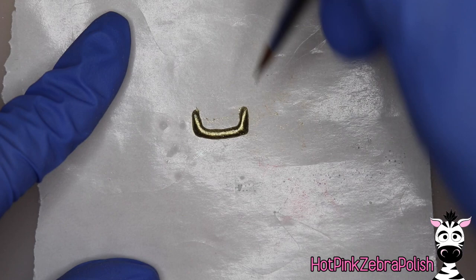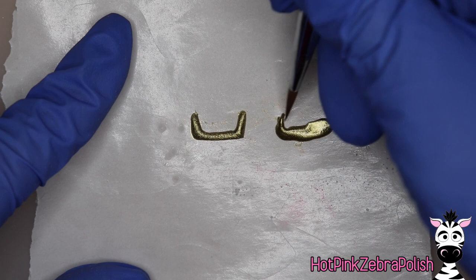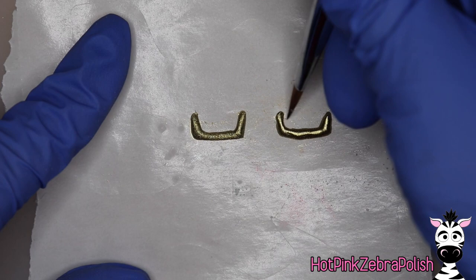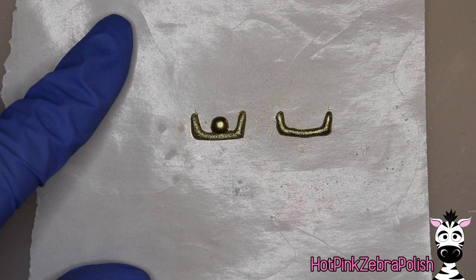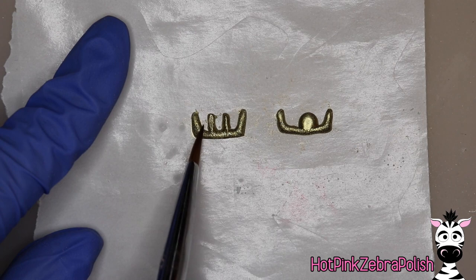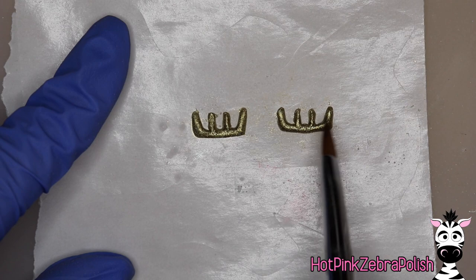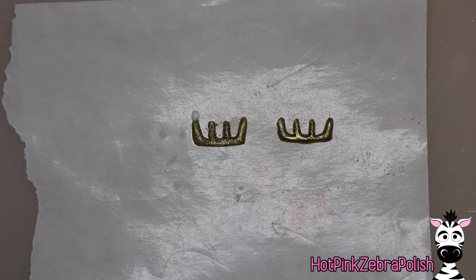Now with gold acrylic I'm going to be sculpting the menorah antlers. We've got the first base and we're going to want four prongs on each half. Instead of making them uneven like I normally would for antlers, I'm going to try to make them as close to symmetrical in height and width as I can. There's going to be two more antler prongs on each side — try to get them close to the same size, that would be ideal. After you have both sides, let them set up completely on nail form backing so that when you peel them off they're nice and firm and not flexible or bendy.